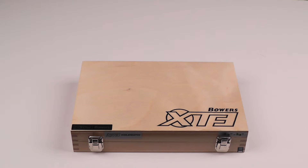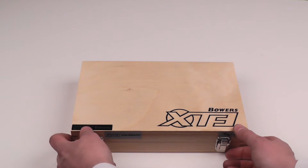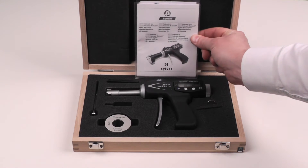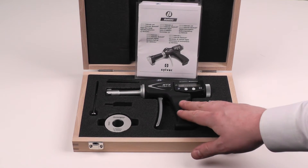This is the Fowler Bowers X-T3 Holmatic Bore Gauge. We have here a 5/8 to 3/4 of an inch set. This is available in a variety of sets including a single measuring head, setting ring, and handle.